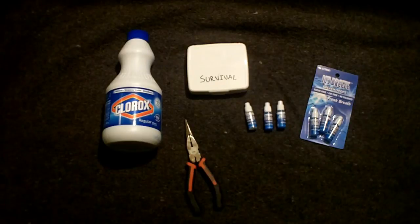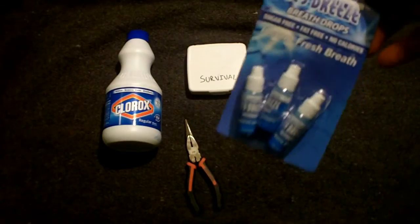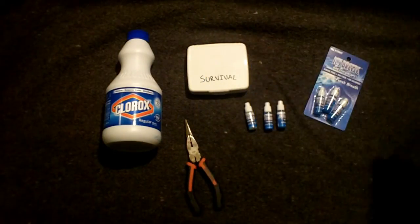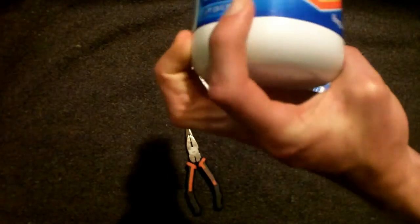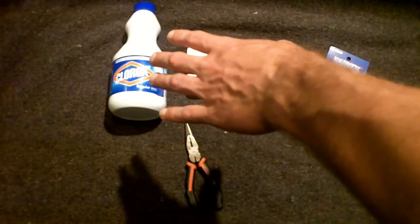I'm going to be showing you what you need for this project and how to do it. First, you're going to need two dollars — go down to your local Dollar Tree, which is where I got these supplies. Go to the dental section where all the toothbrushes and toothpaste are, and you'll find these Icy Breeze breath drops — you get three containers for a dollar. They also have Clorox bleach in the household cleaning section, a dollar for 24 fluid ounces.